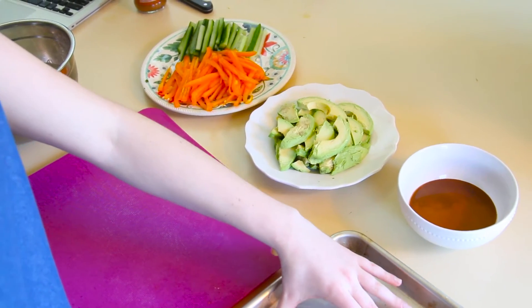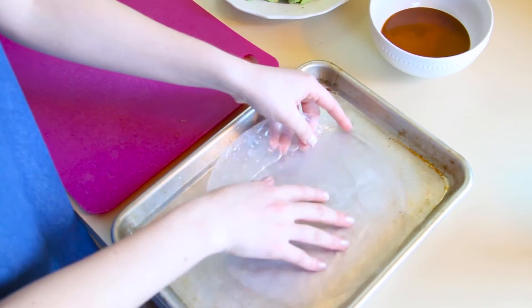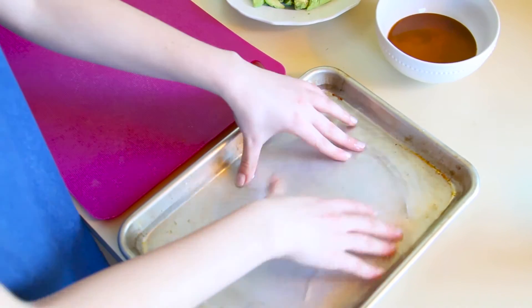When preparing your spring rolls, you want to make sure that you submerge the wrapper in water. You want to make sure that it's pliable, but not too pliable that it falls apart.